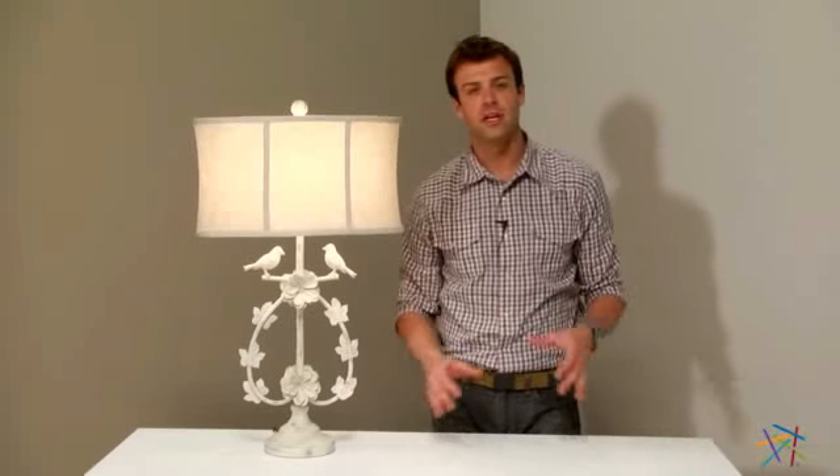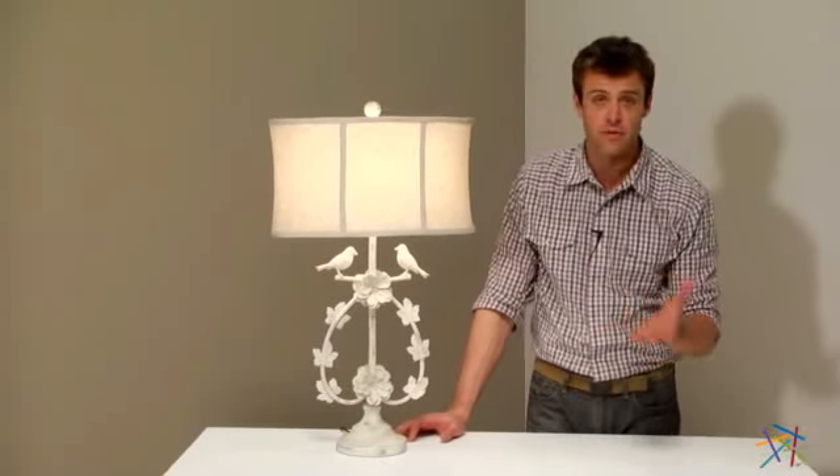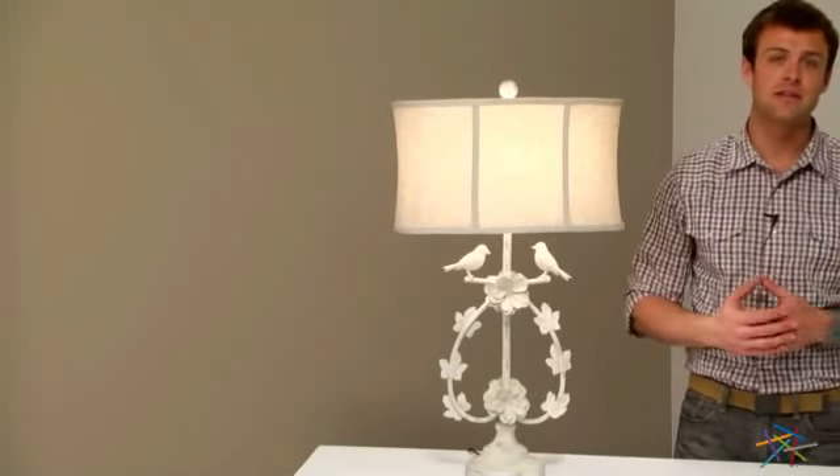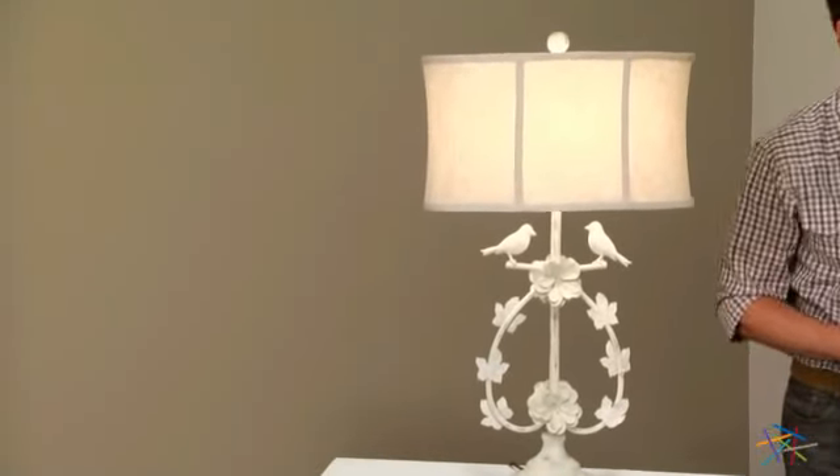Hi, I'm Nick with Hey Needle. If you're looking to add a vintage feel to your living room, den, or even a nursery, then let's take a quick look at the Sterling Industries Two Birds Table Lamp.